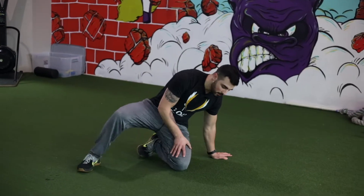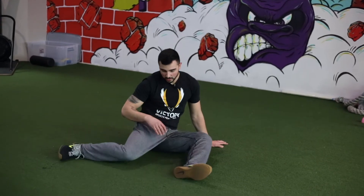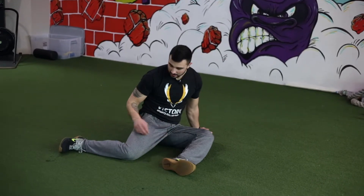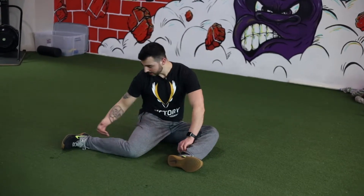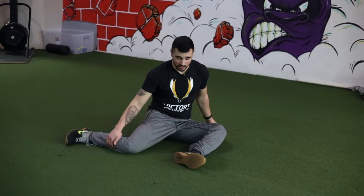What's up guys? I'm going to show you 90-90 hip PAILs and RAILs. So when we set up, we want to get into a 90-90 degree position with our hips. So our knee in line with our hip, knee in line with ankle, then ankle, knee, hip. So we have a good joint alignment.